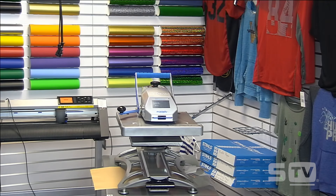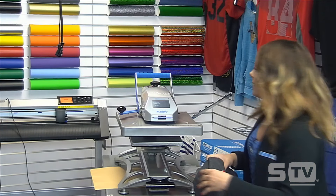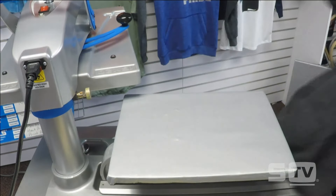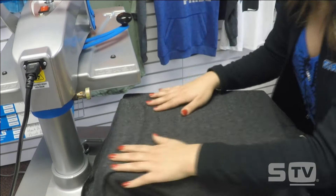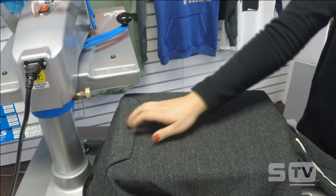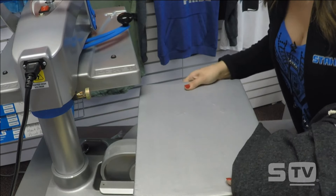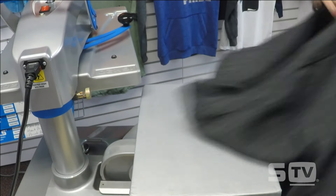For our last application, we're going to be applying the short sleeve hoodie with the Elastoprint transfer from Transfer Express. This garment was purchased from SNS Activewear or SanMar — they both offer this brand, it's called Alternative. I have my 11x15 on the platen but there's a thick seam from the pocket, so I'm going to twist this around so all the seams are off the platen and I have a nice flat surface to press my transfer on.